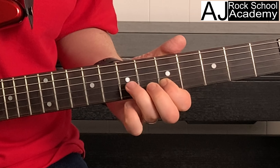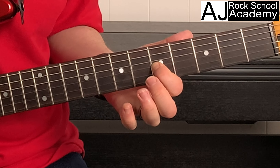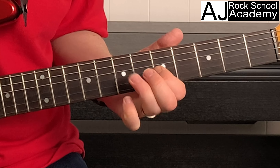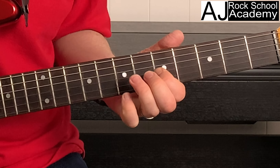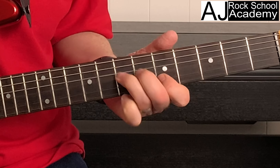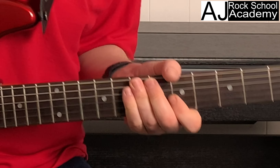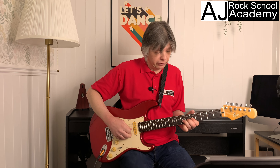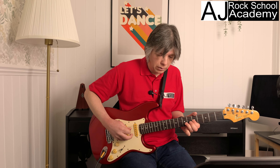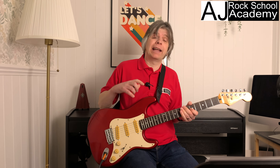Lick number five: we're bending on fret seven of string three, then over to string two, fret five — seven, five — play that fifth fret again, then over to the seventh fret of the fourth string, and then seven, five, seven on string four.